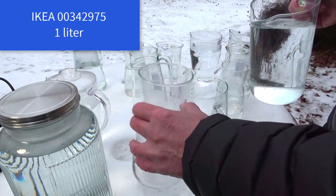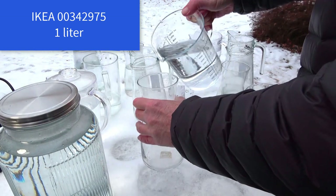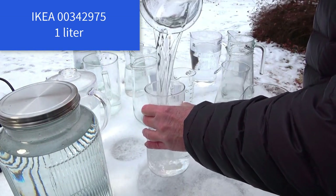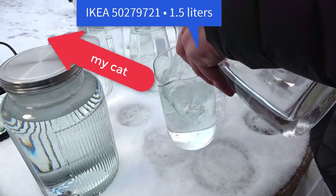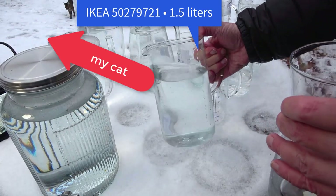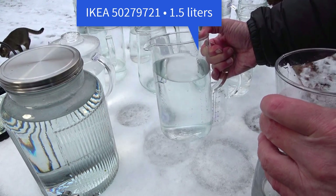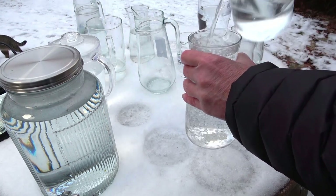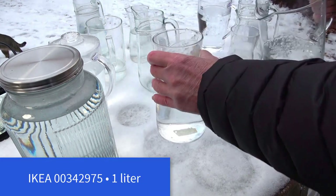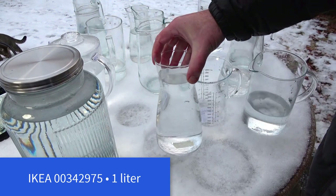This one is also IKEA. It's close to one liter. This one I have used most often. This one is also quite handy.